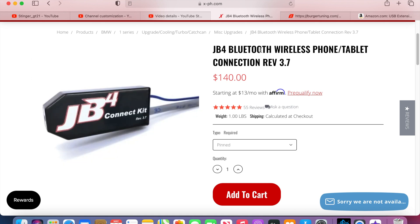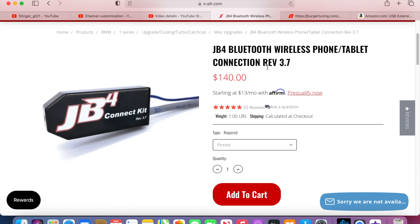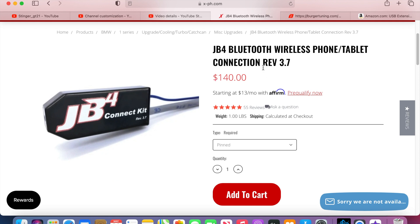This is the JB4 Bluetooth adapter. This one gets plugged into the JB4 in order for you to have Bluetooth. With this Bluetooth, you'll be able to set up the app on your phone and change each map from your phone. If you don't get this, you won't be able to use Bluetooth to change maps from your phone. This is an extra charge of $140 on top of what the JB4 already costs.